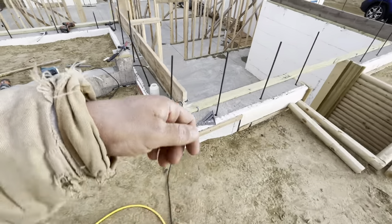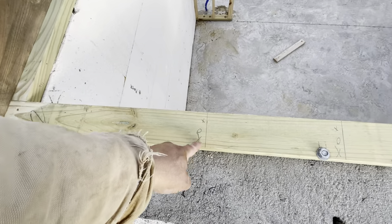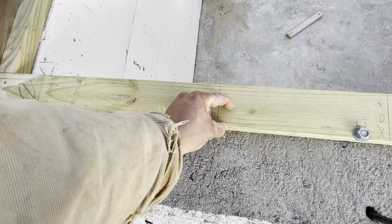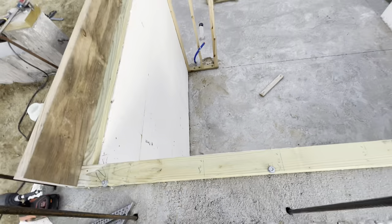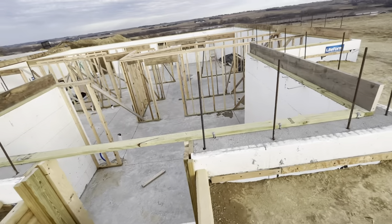These box sills aren't solid wood - they're going to be filled in because we want to get as much of the floor joist on here as possible, since the concrete is only like right there. If I put a full box sill, it's just - yeah, we're not doing that.